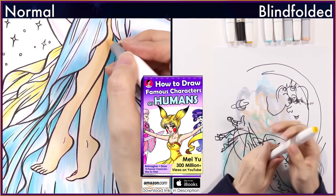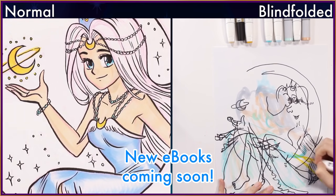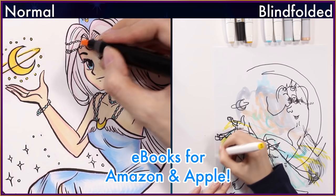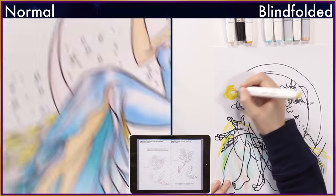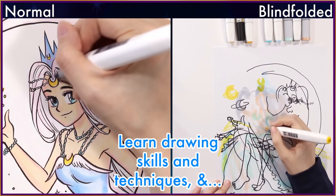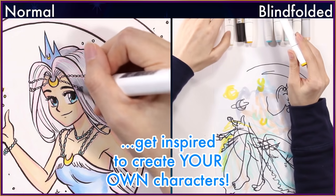I'm glad some of you are using my ebooks already. Thanks for all your ratings, reviews, and for your love and support. I'm continuing to make more ebooks for you who are serious about improving your art skills and creativity. The new group of ebooks will be coming out soon and I think many of you will love them. If you haven't, download my ebooks for Apple and Kindle — the links are in the description. My ebooks are 'How to Draw Famous Characters as Humans' and 'How to Draw Famous Characters as Mermaids.' You can learn to reimagine them step by step. I also made 'Draw One Hand in 20 Poses.' From my ebooks you'll learn new drawing skills, techniques, ideas, inspiration, and my artist commentary. I hope these will help you create your own characters and OCs.